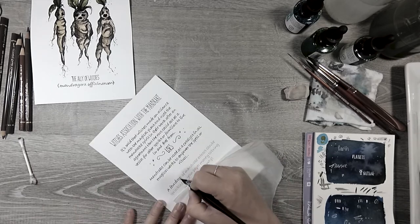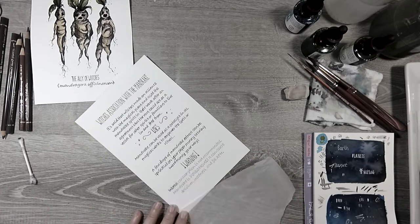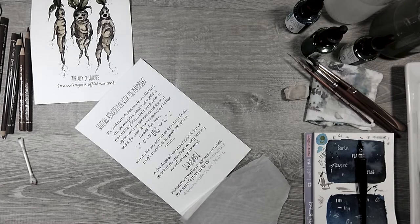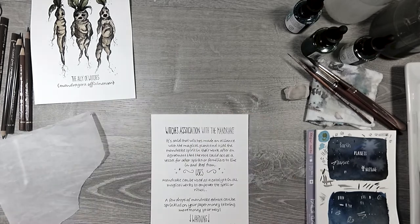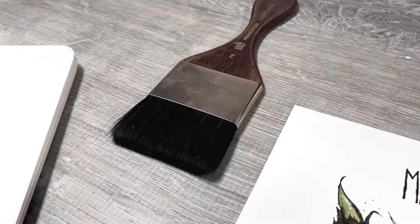I'm excited to do the limited edition things and the giveaway like I had planned. It's basically a year later, but as long as I finish it, do the giveaway, and have a finished product I'm proud of, I think we can call it a win.